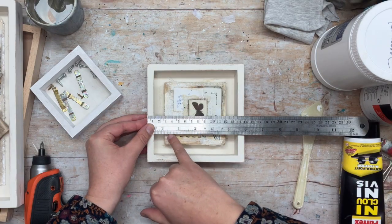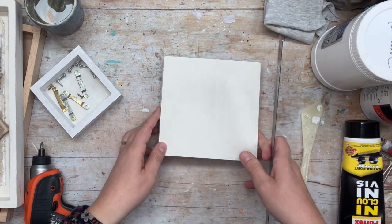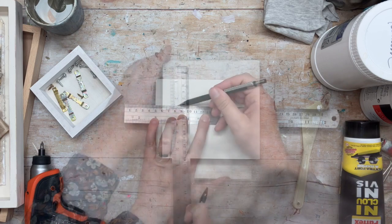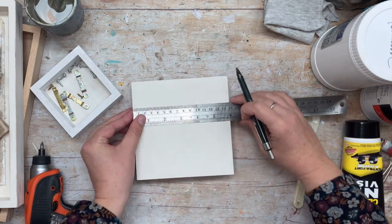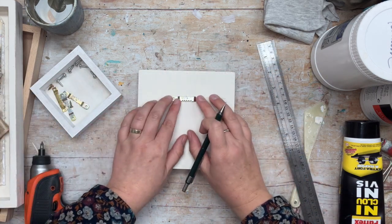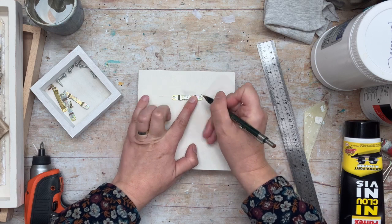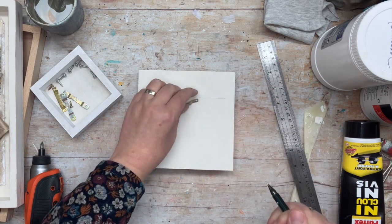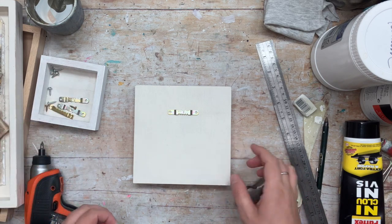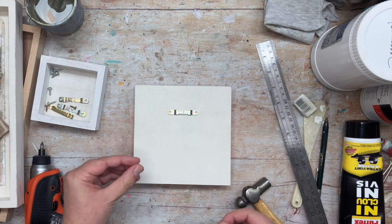I'm aiming for four centimeters — that's one and a half inches. I'm going to flip this over, make sure the top is around here, and measure four centimeters. I'll find the middle of my panel, grab one of my little hooks, center it over my line, and mark the middle of each hole. Now all I need to do is screw it in place. My panel is very thick so I can use screws that have a good length.